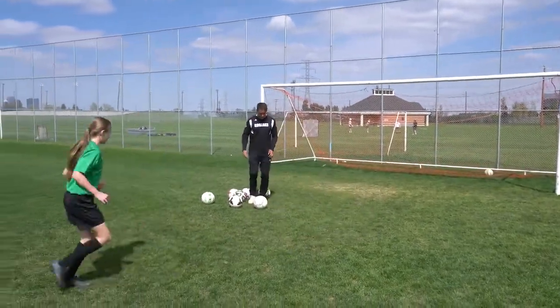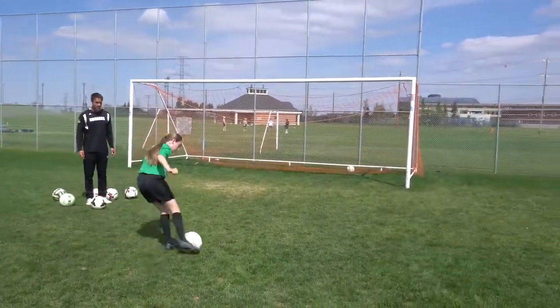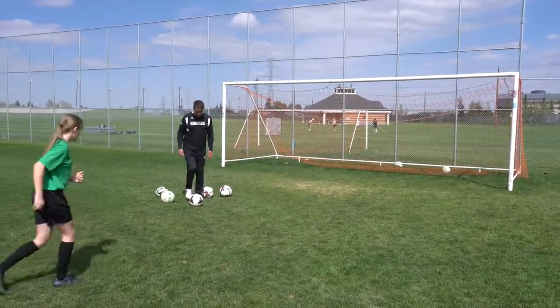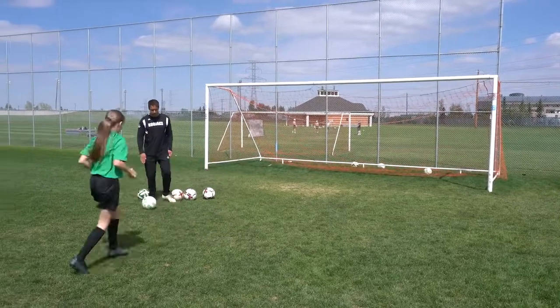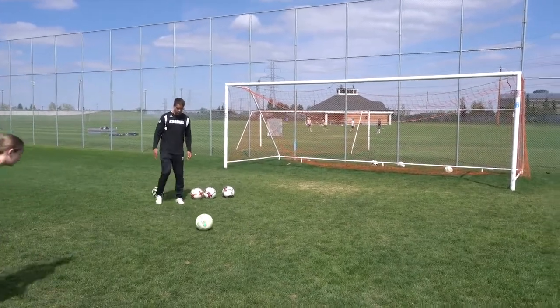Good — back-track. Get reps, get warmed up. Lock it out, toes down. Look at the center of the ball. Yeah, it's beautiful. Do it like that every time. Look at the ball until you hit it.